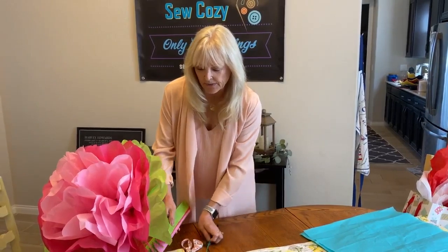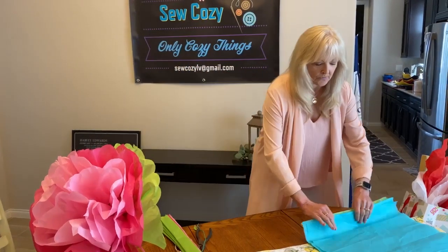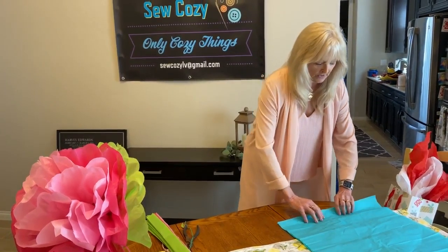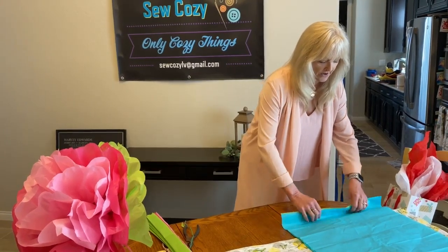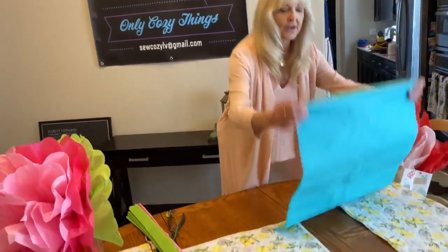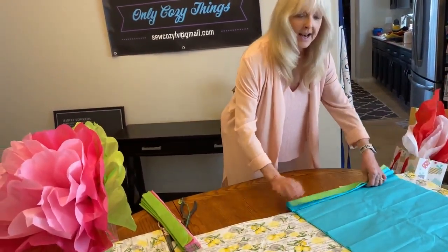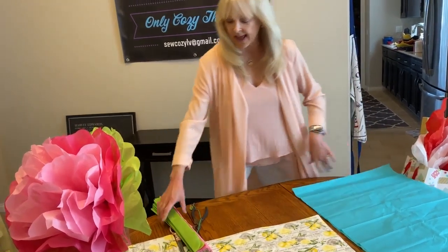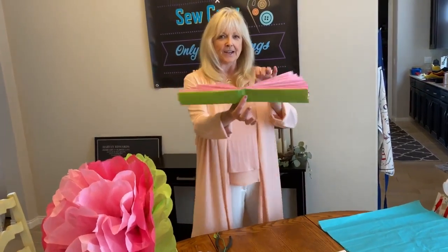The first thing we're going to do with our layers of tissue paper, starting at the shorter end, we are going to fold accordion style back and forth about one and a half inch width. When you're done with that, you have this.